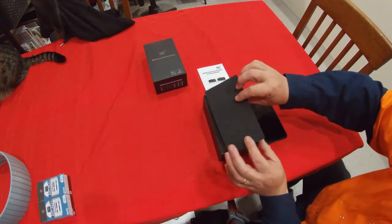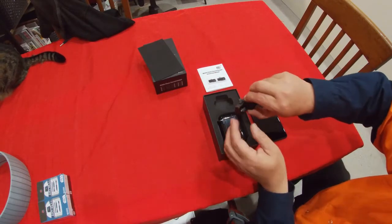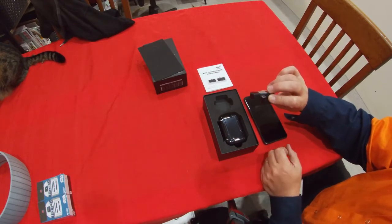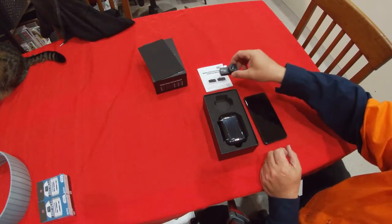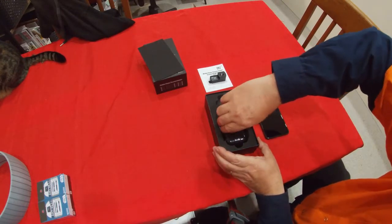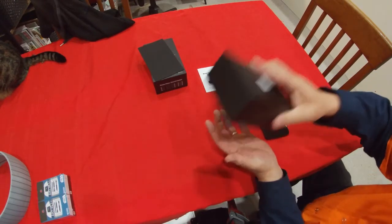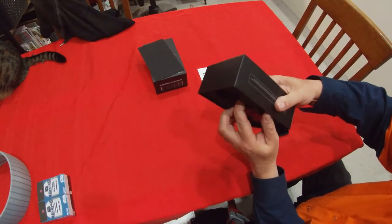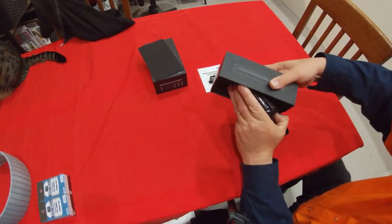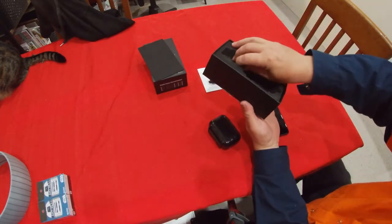Inside the box, under protective coating, we find the thermal imager designed to mount to the bottom of the phone. This one is USB-C — unfortunately my phone only has micro USB. Also in the box is what looks like a case to store it in, which is difficult to get out. There's nothing else in the box.